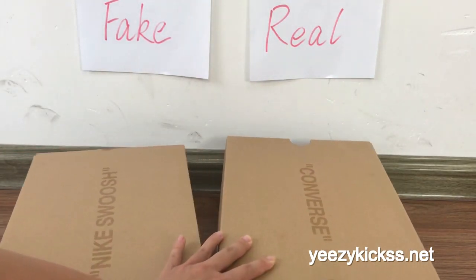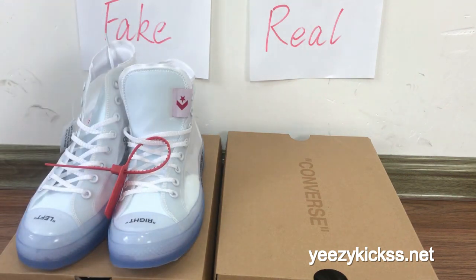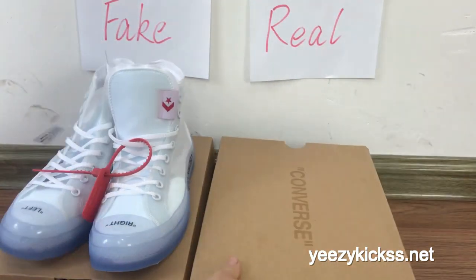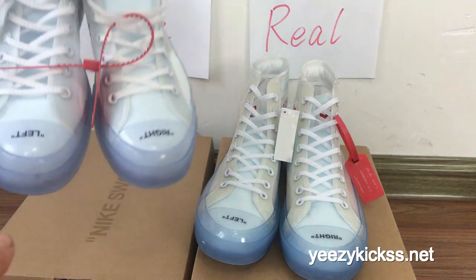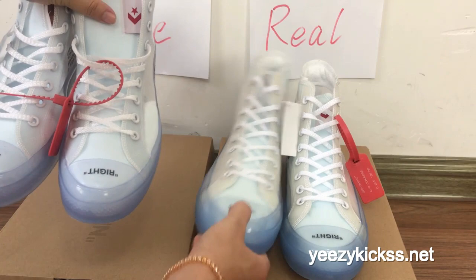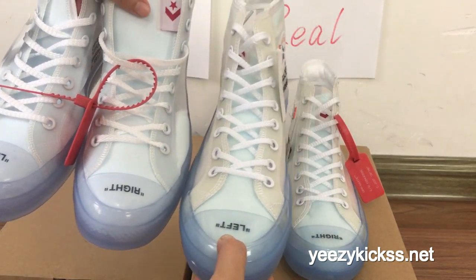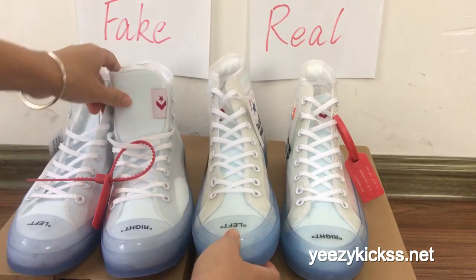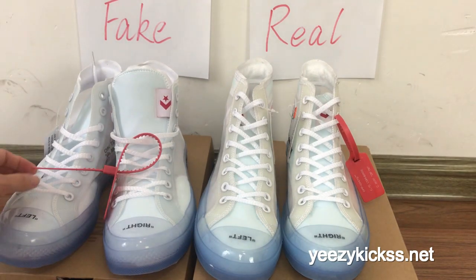This is the compilation of the shoebox differences. Now I'll show you the details of the pair of shoes. You can see the front part — the fake one's cover is more light blue in color, and the real one is more dark blue. You can see the bottom here is different, and the colorway on these two pairs of shoes is also different.